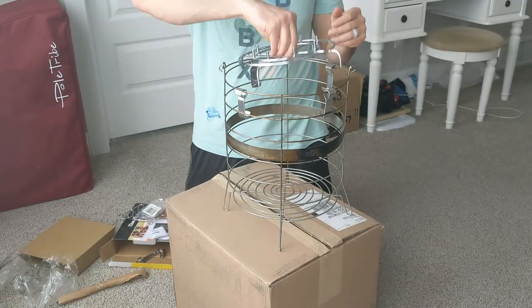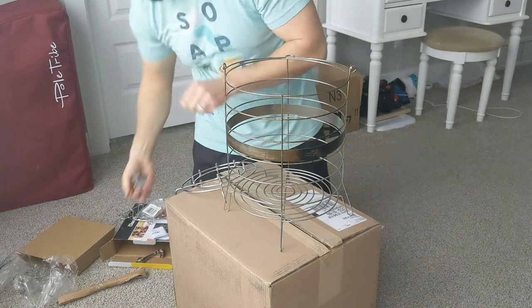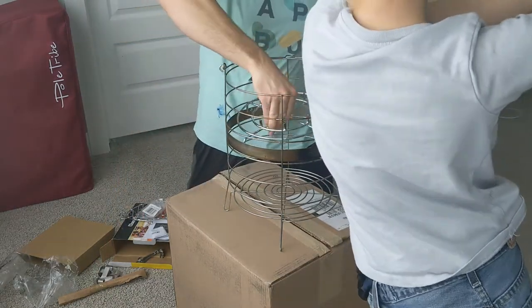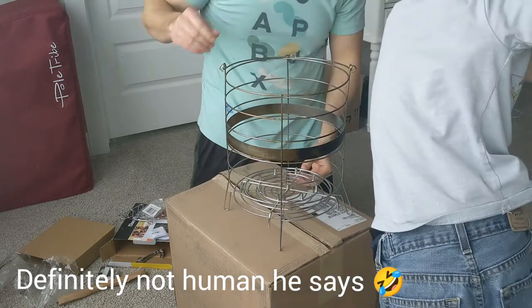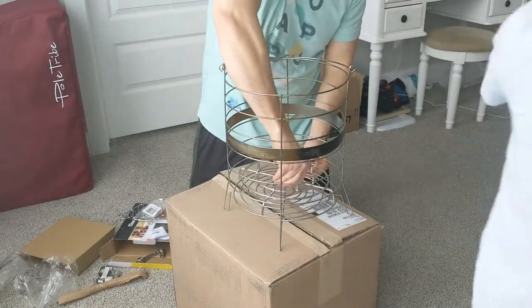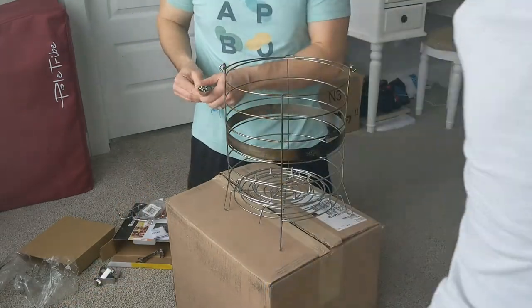This is a little platform that goes in the bottom. So that fits in the bottom. Nice. What is this thing? Those are for skewers.